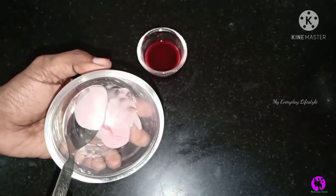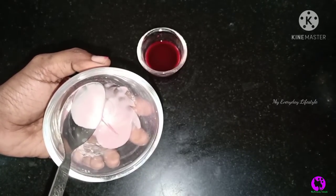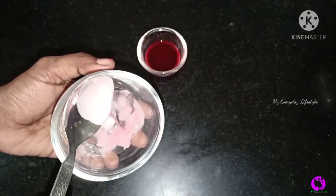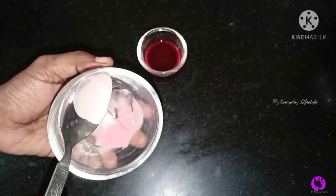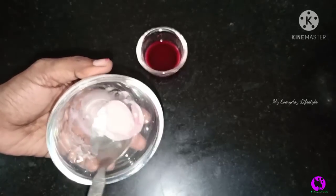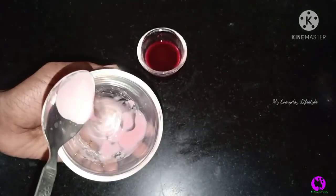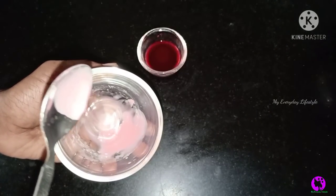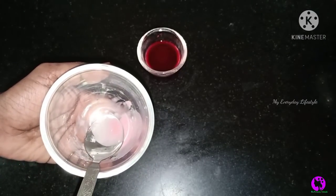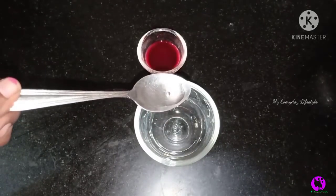You can also add pomegranate juice. You can use a creamy type. You can use it in a small quantity, or you can use it in double. You can use it to remove dead cells from your face in 2-3 minutes.